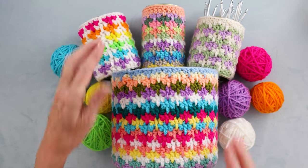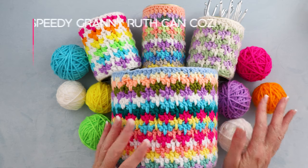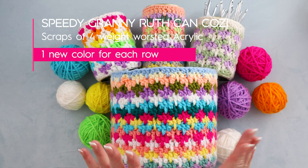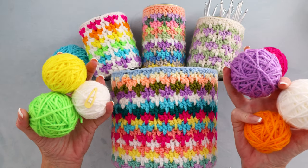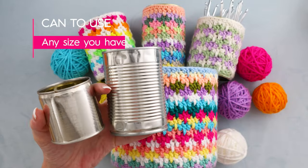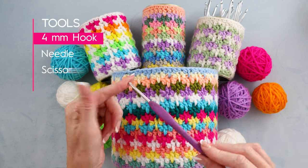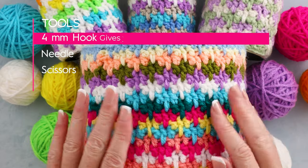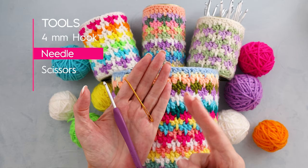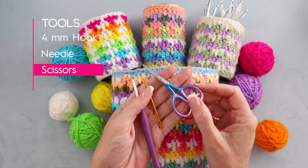For one row you can use random scraps of yarn or you can pick yarn that matches your decor. I used scraps of four-weight worsted acrylic, one new color for each row, and you only have to sew in two ends. I'll be using a four millimeter crochet hook but you could also use up to a five millimeter - the smaller hook gives you a tighter stitch around your can. You will also need a needle for sewing in ends and a pair of scissors.